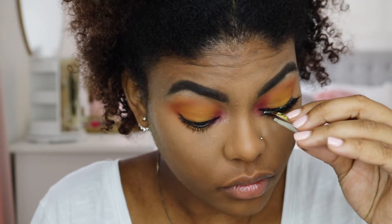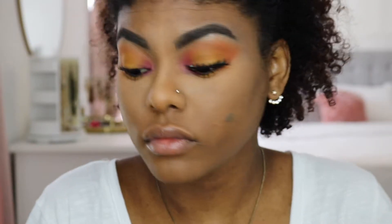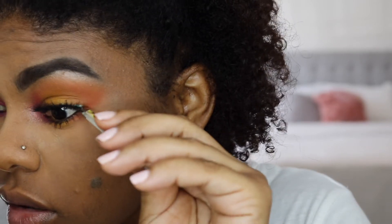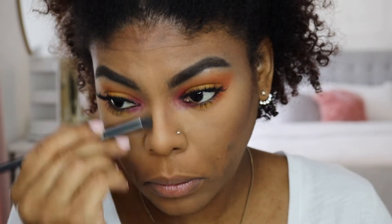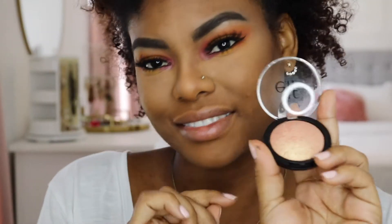My two favorite Huda Beauty eyelashes are Jade and the Samanthas — they are beautiful. If you guys have any lashes you've tried and really like, let me know in the comments below. For contour today, I'm using the Black Radiance Pressed Powder in Rich Mahogany. I've been using this a lot lately — I love it because it's rich and creamy and it only costs five bucks at Walgreens.